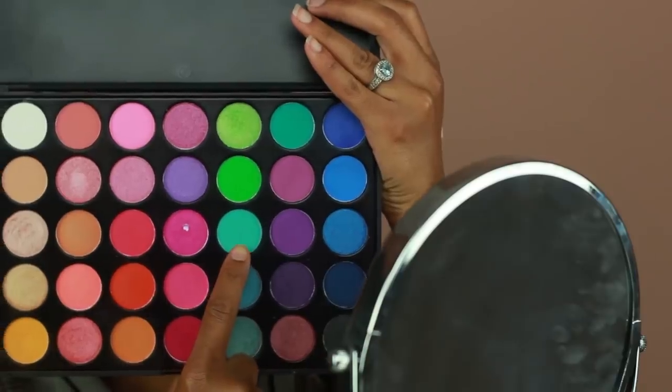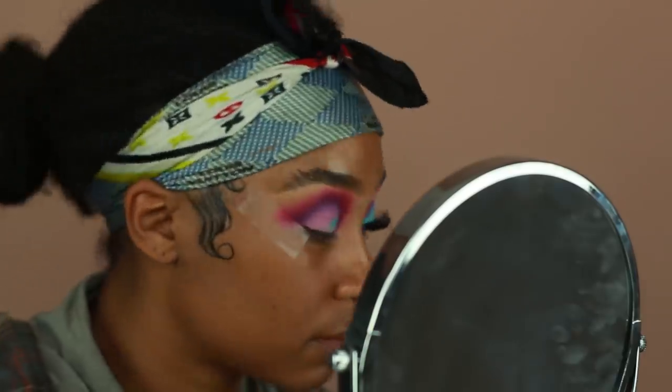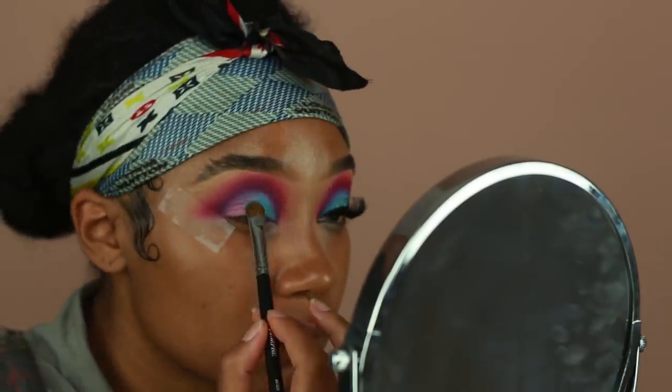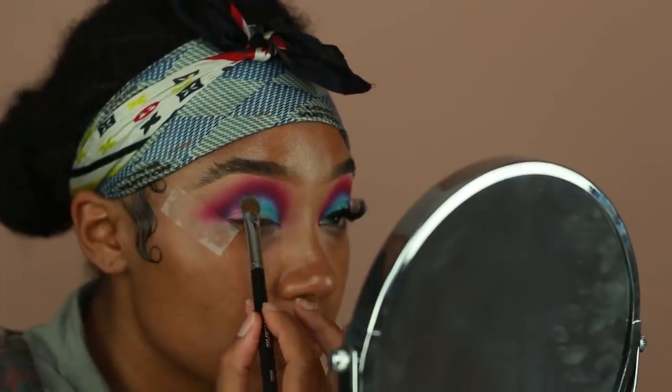After that I'm going back in with the 35E palette from Lick and Lash and applying this baby blue color onto the lid. I'm making sure to use packing motions just to really get that pigmentation, then going back in with the same brush I used to apply the purple eyeshadow just to make sure the edges are not too harsh.